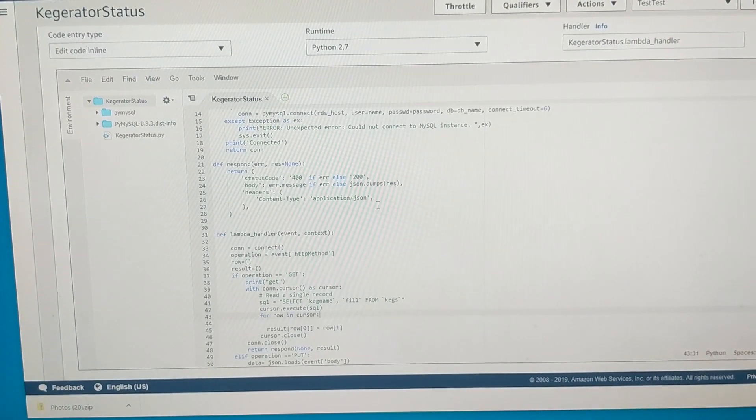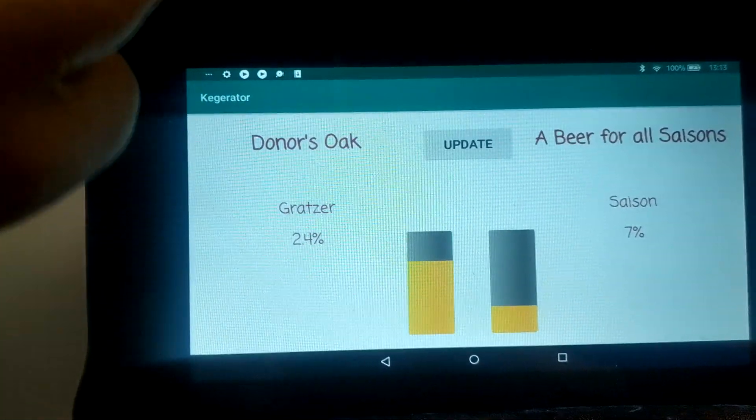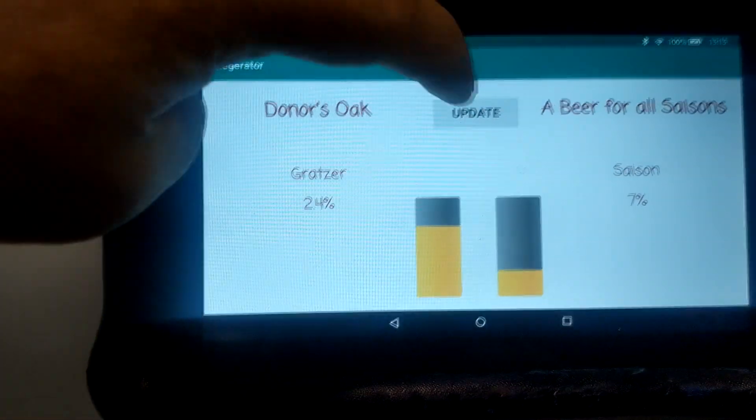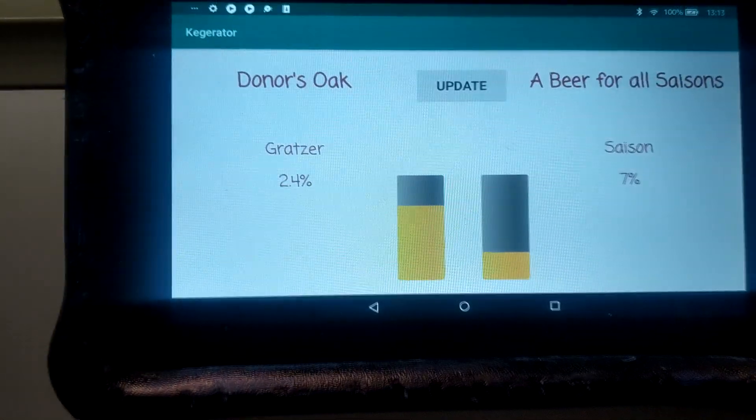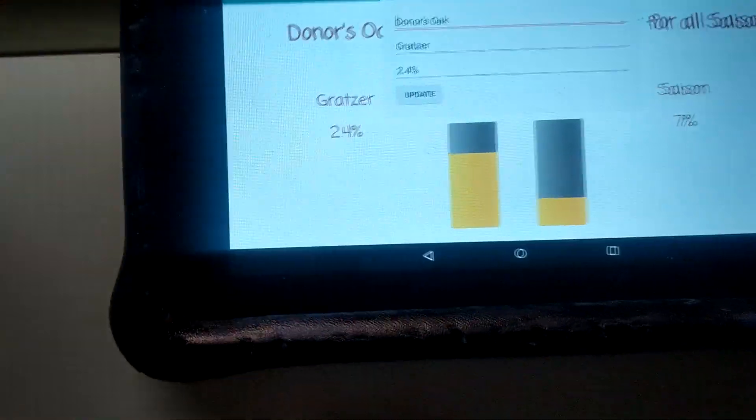I told you it was overly complicated — and on top of that, a second Lambda provides access for another API Gateway to a trivial Android app that runs on the repurposed Kindle Fire, and yes, it is mounted in the holder for a kids' Kindle that I've coloured in black.